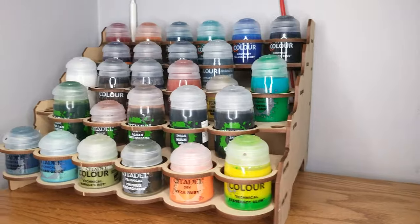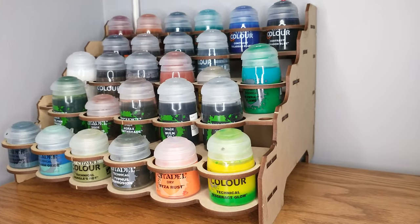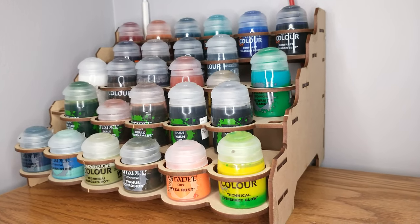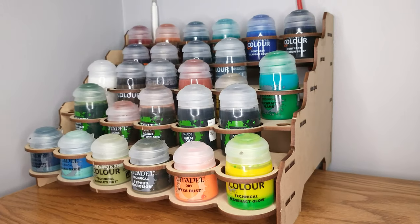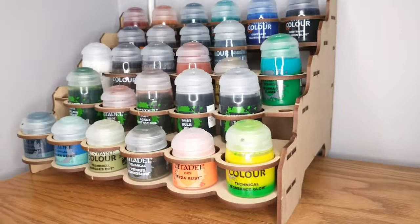This is their larger, wider Citadel paint rack that they sell. I got this as a gift — very thankful to the folks who gave this to me. It's not from the Broken Token directly; it was from relatives.